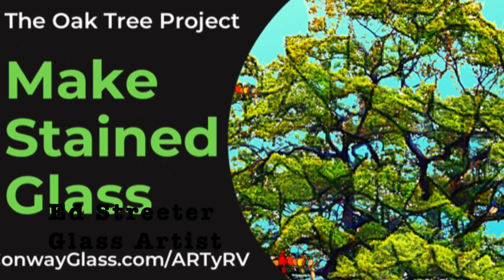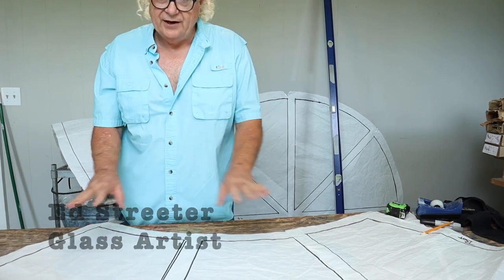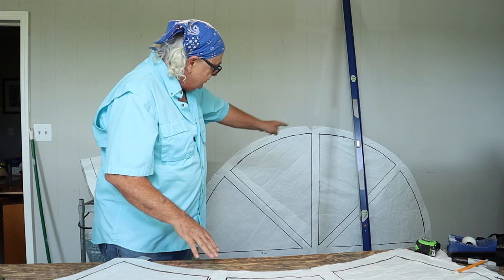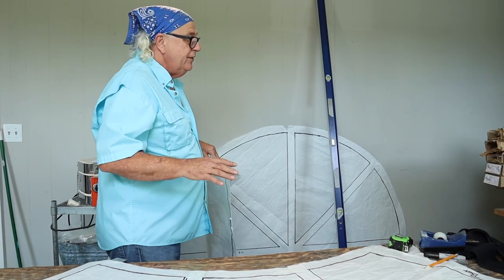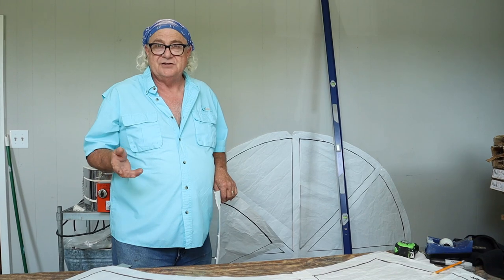Hey everybody, welcome back to the show this week. We are working on another section of the oak tree project. If you remember last week I showed you how we took our pattern and blackened everything in, and this is the section that we put on the wall — this is ready to go. So now this week we're adding the left side of the arch, and then we'll be adding the right, and then the drawings are getting ready to start.